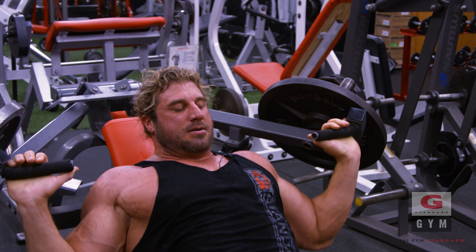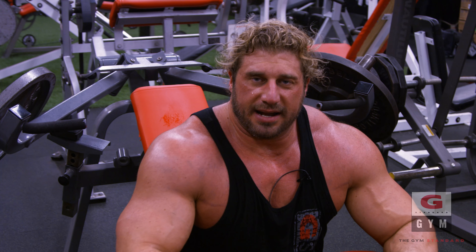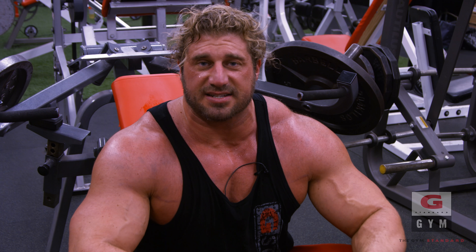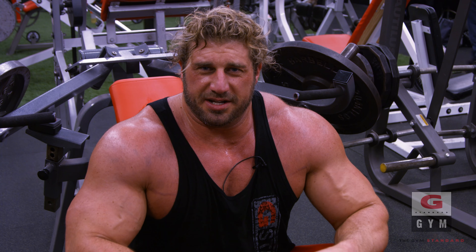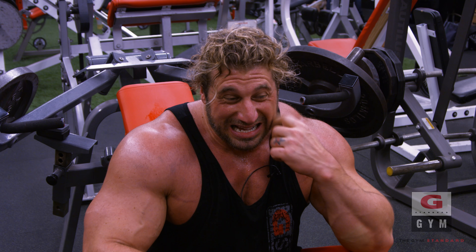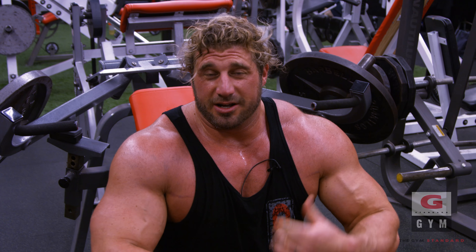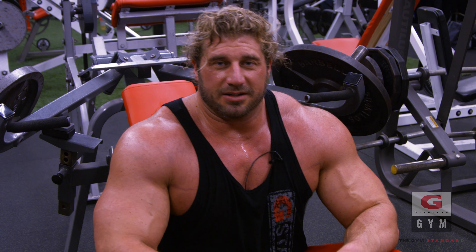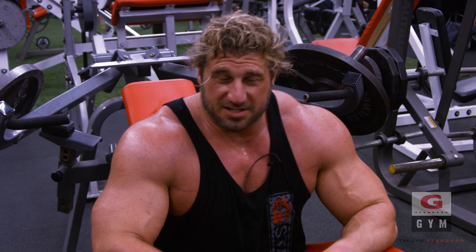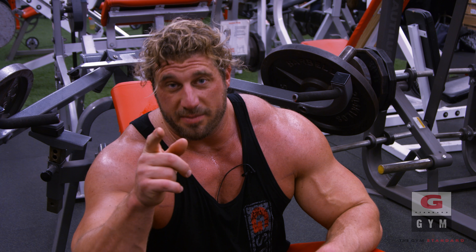A couple half reps there just to burn it out. That's it for today guys on chest — short and sweet. When you're split training there's no need to drag it out to an hour and a half or two hour workouts. You're not going to have anything left, so make it short, sweet, and heavy, then get out and go feed the body and sleep. Gabe Mullen once again here, Pacific Northwest Mecca, G Standard Gym in Coma, Washington. Thanks for joining me — I hope you guys like this series and we'll be back.